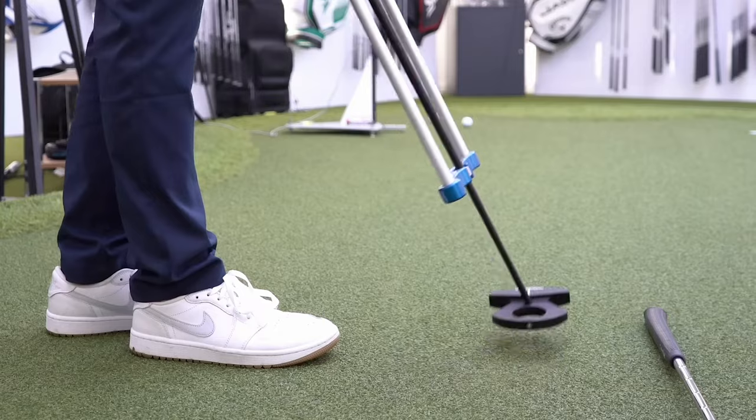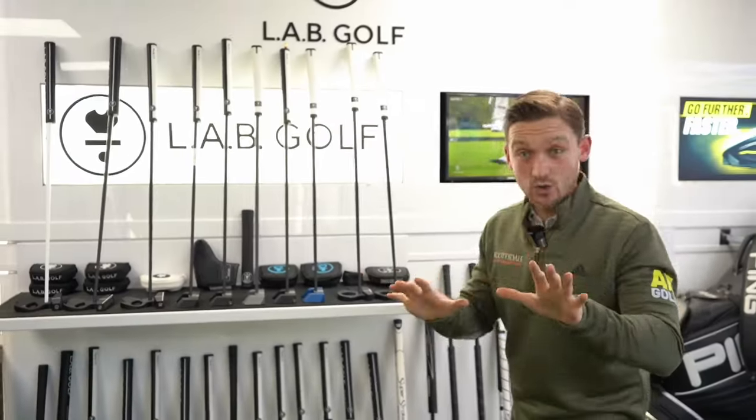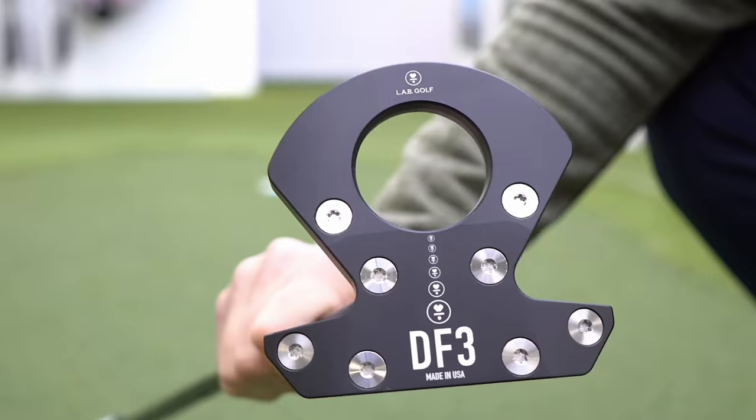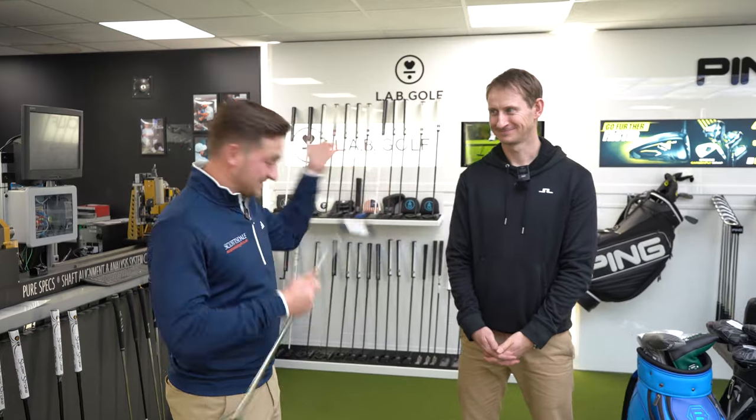We're down at Scottsdale and I'm very excited. I've never had a putter fitting before. On Monday I did the review of the brand new Lab DF3 and it's been on my mind ever since, so I've had to come down and have a fitting — but actually from Tom, who I used to caddy for.